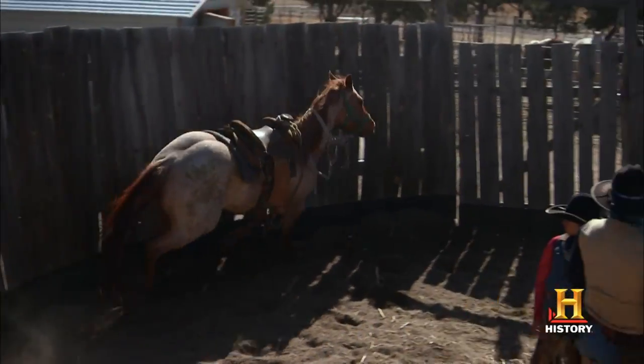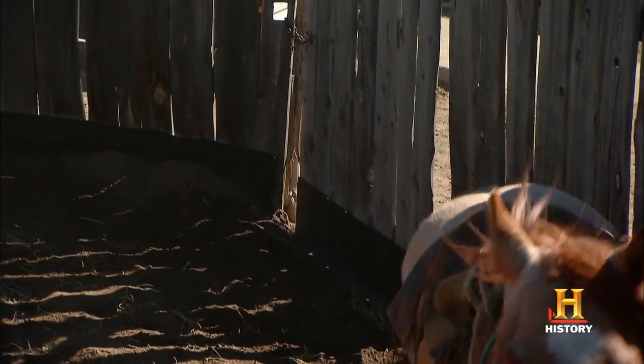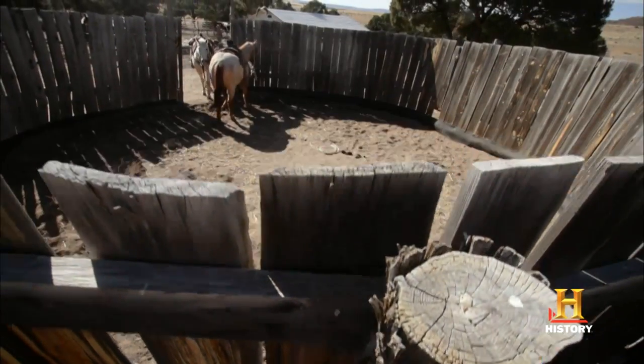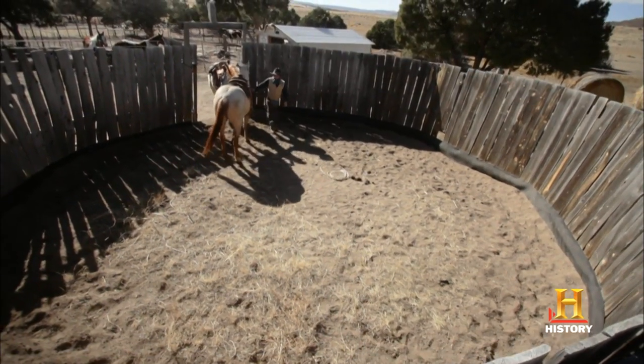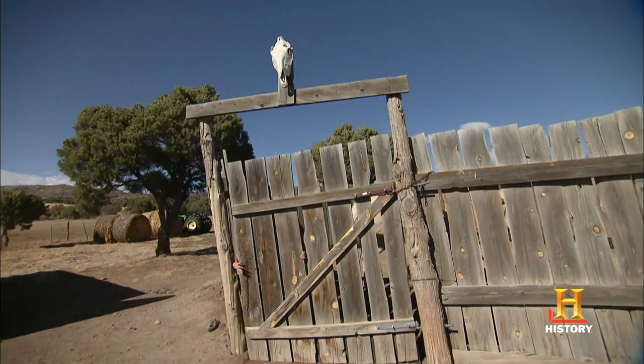To get you on his back, one needs to get old Sancho in here and snub him up. The Sancho's make him easier to get on. Sancho, he's our most trusted old gelding. If I put him in the round pen with Chico, it'll have a calming effect on him and make him feel a little more secure about what we're doing in there.